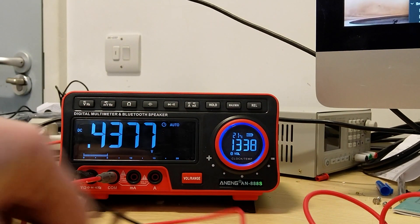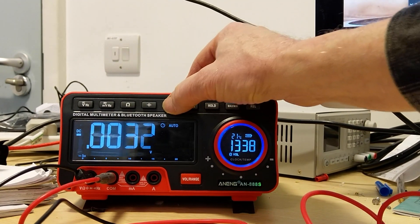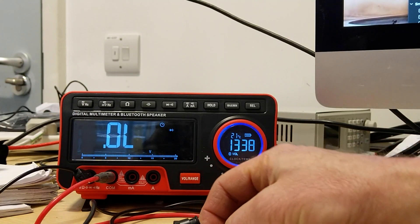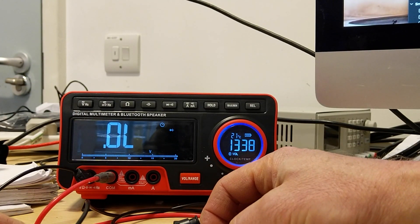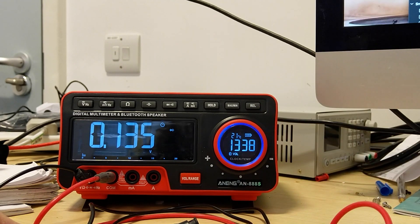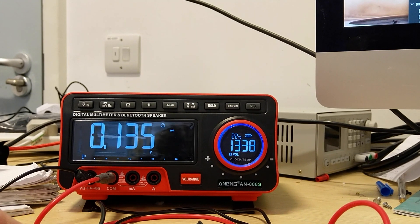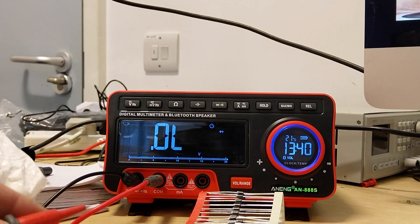The next thing I'm going to show is diode mode. To get there, you hit the continuity button twice — from the beeper, it goes to diode. This is a 1N5821 Schottky diode. It's really fast, and the number is about what I'd expect. 4,000 for a silicon diode.